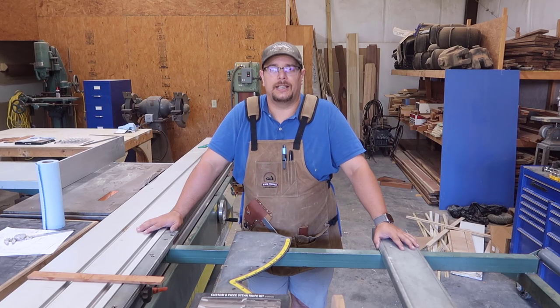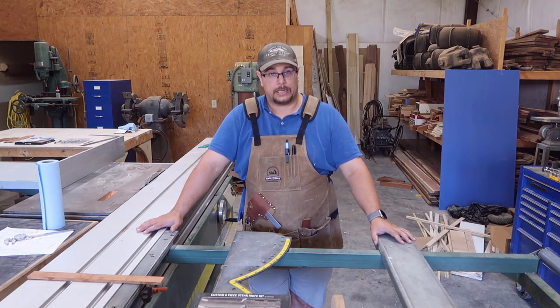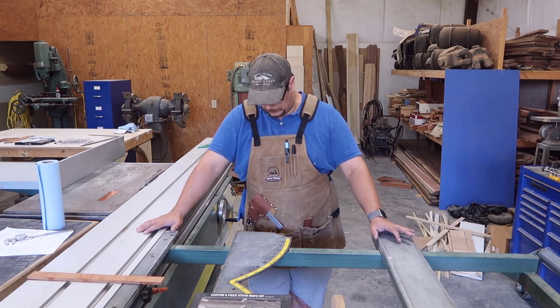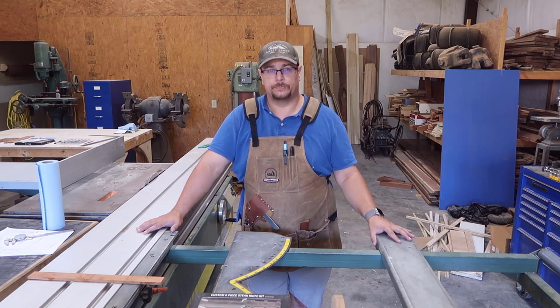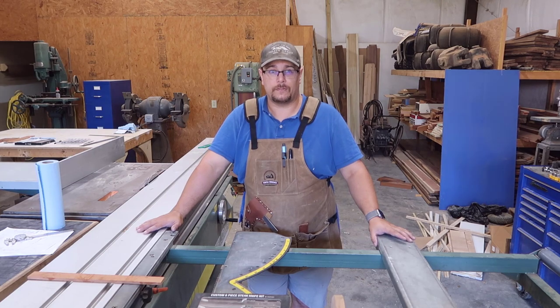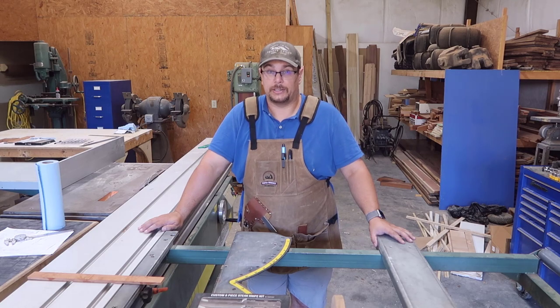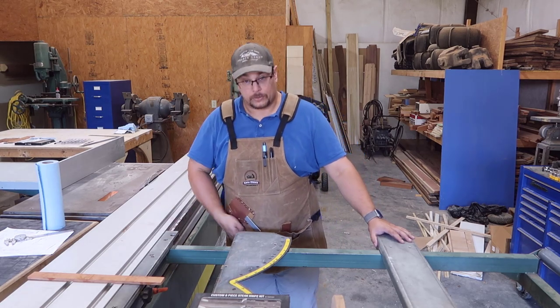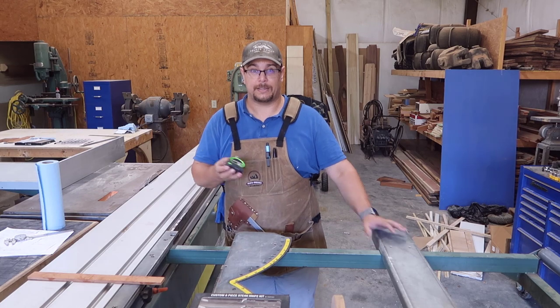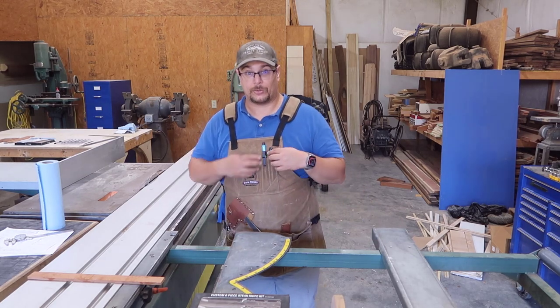Hello and welcome to my shop today. First of all, as you can see I'm wearing an apron — this is the Kat's Moses apron. I bought one of these because I've been going back and forth in the shop. I'm lucky enough to have a big shop, but there's also a drawback when you need stuff and you don't have it on you or close by. You need to go get it — talking about basic stuff like tape measures, pencils.